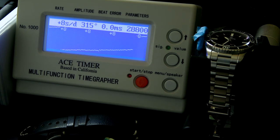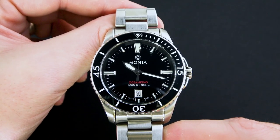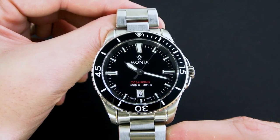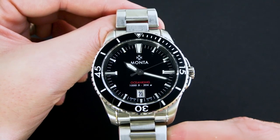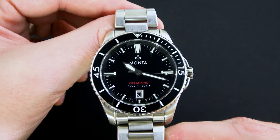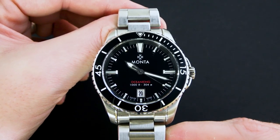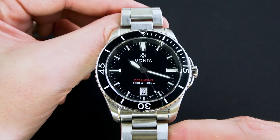People do knock the Sellita movements — they are, of course, clones of the ETA movements. The SW300 is not a clone of the basic ETA 2824-2; it's a clone of the slightly higher-end model. In that perspective, this is a slightly higher-end model than, say, the Sellita SW200. Considering how well-regulated it is and what I've had vis-à-vis experience with other Sellita-based watches, I'm perfectly happy with this movement. Some people are going to complain and ask why it isn't a real ETA — for me, that's really not a factor. It doesn't matter.